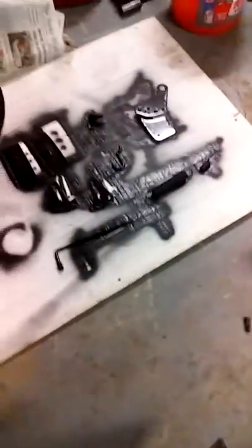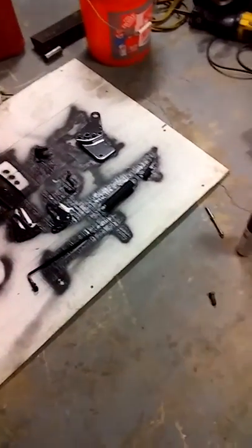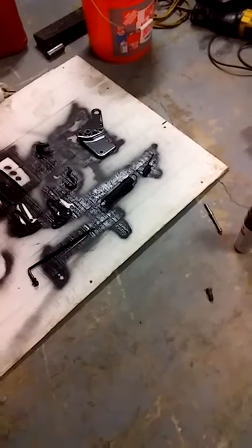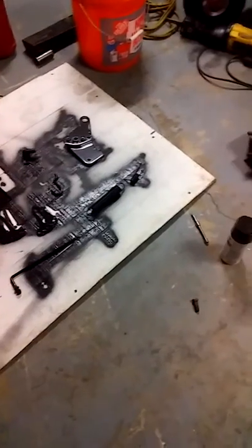The only thing I'm waiting on now — and I ordered it — is this shoulder bolt right here. It goes in that part right over there. That's what holds all that tensioner together. About Tuesday it'll be here, and I'll have it completely put back together with the deck on.